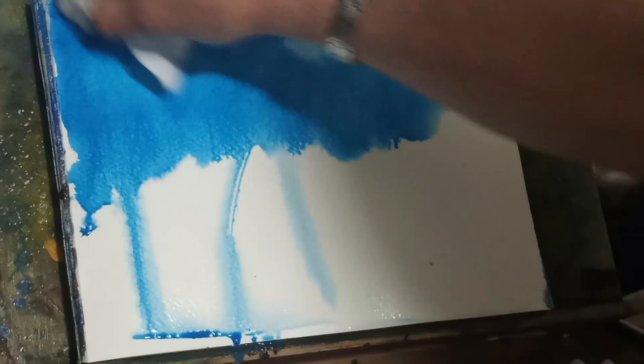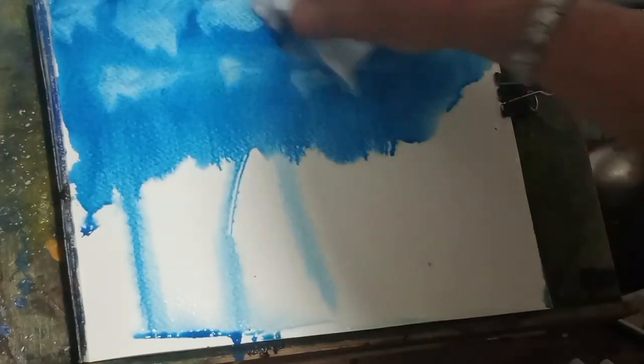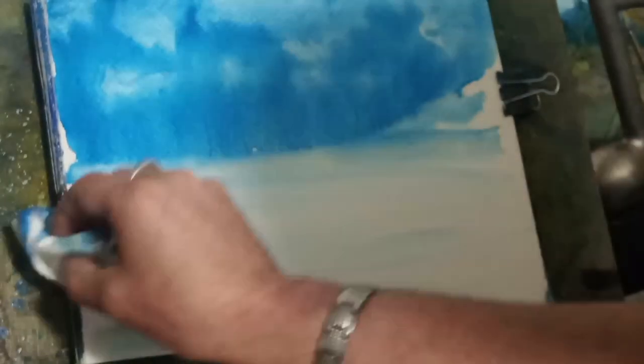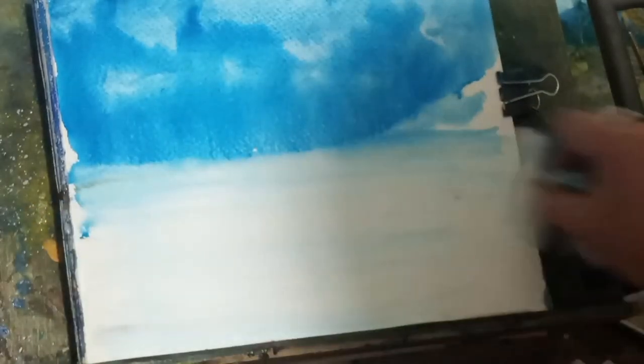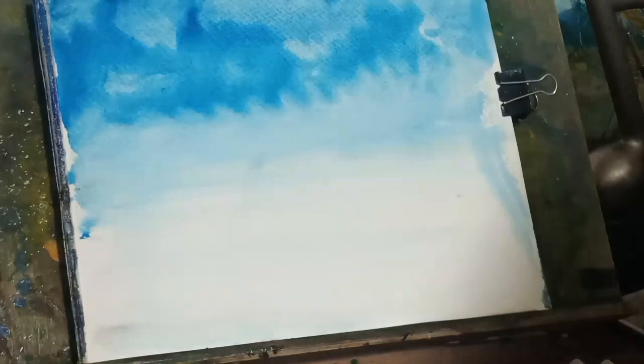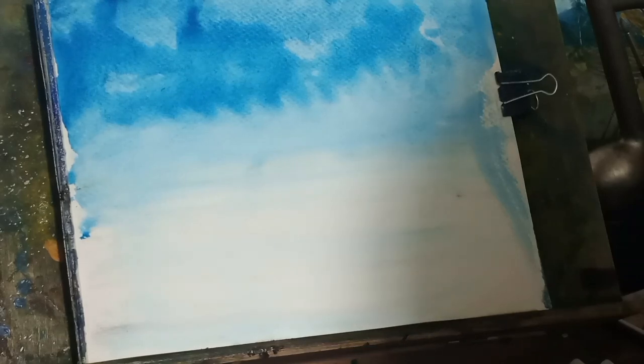In this painting what I want to do is I want to exaggerate some things. I think it's good practice to exaggerate things especially when you're starting out, because the further on you go down, with more practice you'll start getting used to what you're painting. And I think starting out with the exaggeration is the way to go. That's how I feel.